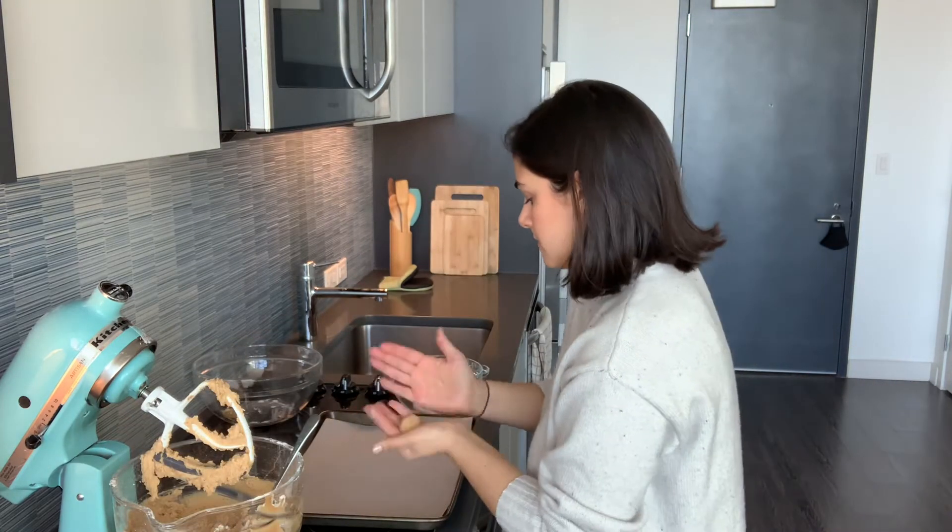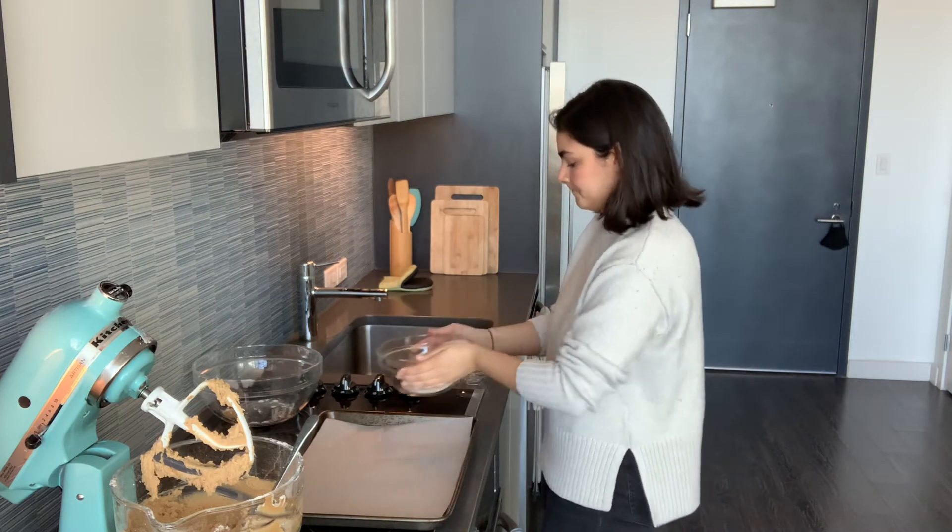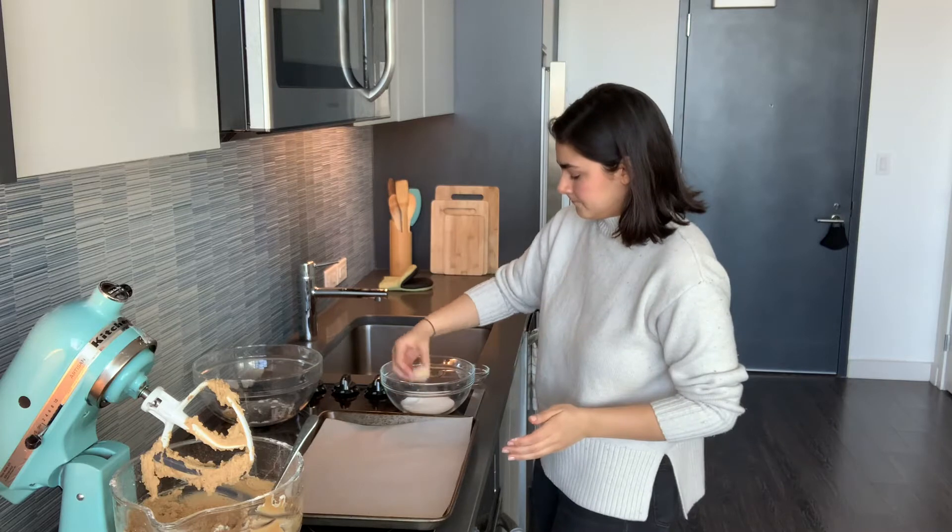I'm going to prep my trays now. I have no idea what size to make them — it's pretty small, about an inch — and I'm going to roll it in the granulated sugar. When they come out of the oven, that's when you add the Hershey Kiss and the Reese's Cups. Up until five minutes ago I thought you needed to put them on first and then bake them, but I'm so glad I didn't do it in that order. I'm going to finish rolling these out and I'll see you in a minute.